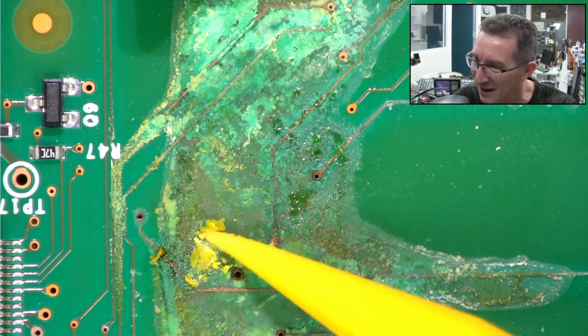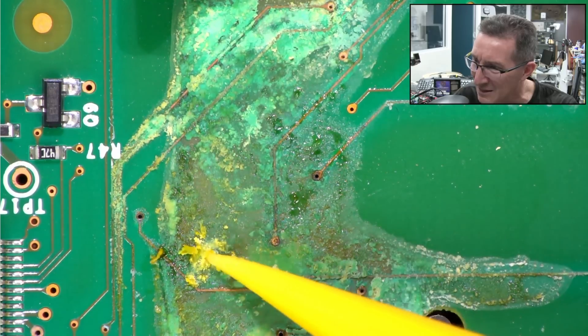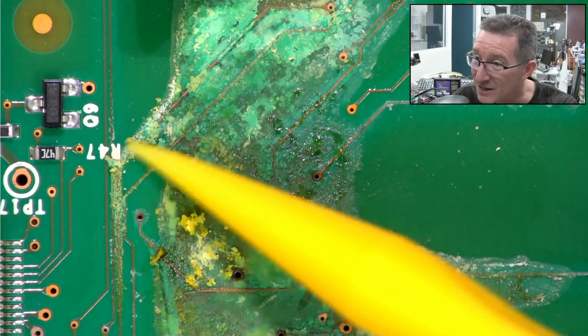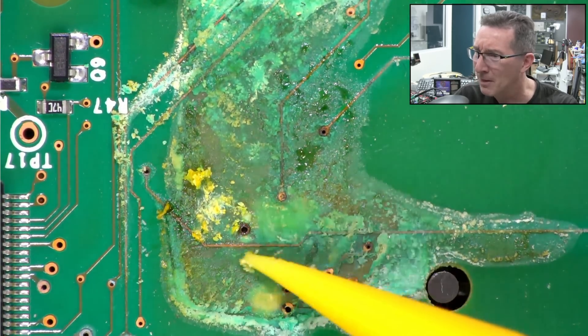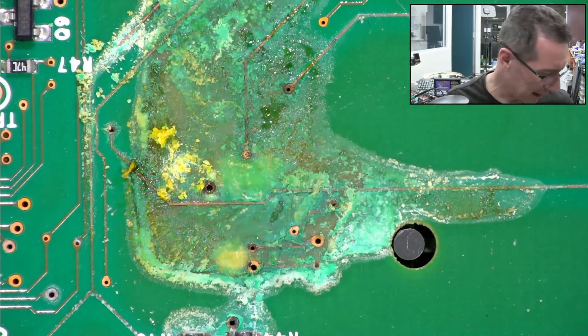What the heck? Look at that. Is that the plastic? So it's attacked the Fluke plastic — it's attacked the Fluke yellow. It really likes the Fluke yellow. I think that's gotten down into... yeah, that looks corroded away.